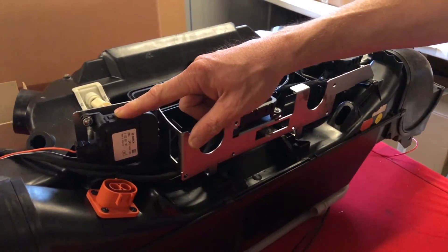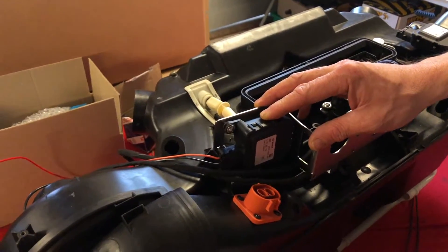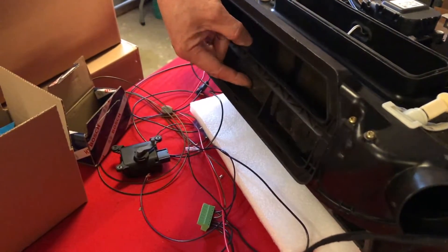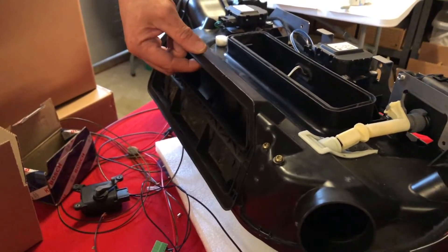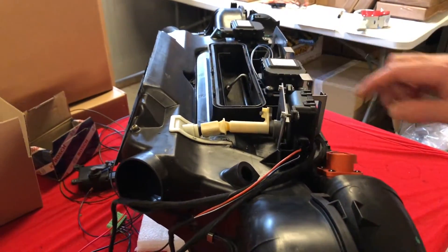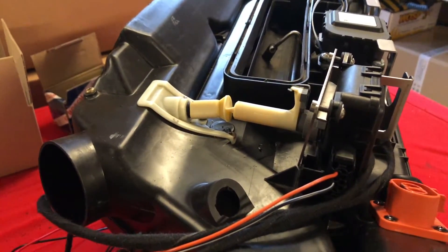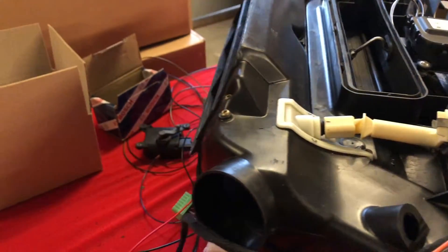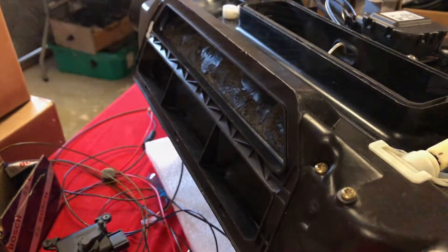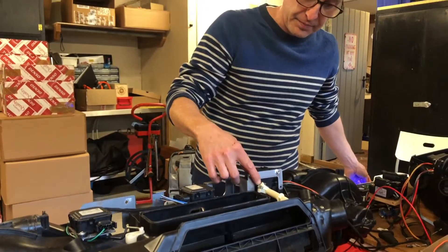Each one of these performs a different function. This one's the screen and center vent positioner — it works on a universal joint that rotates and moves this flap between that position and the top position. This linkage has been re-engineered, and if I just turn the controls you can see the flap moving at the back. This is using the original Porsche universal joint but with our 3D printed coupler.